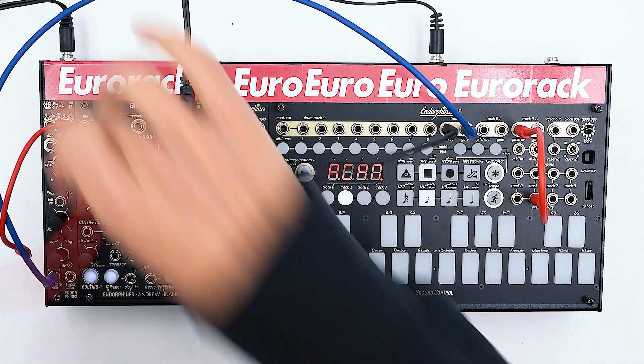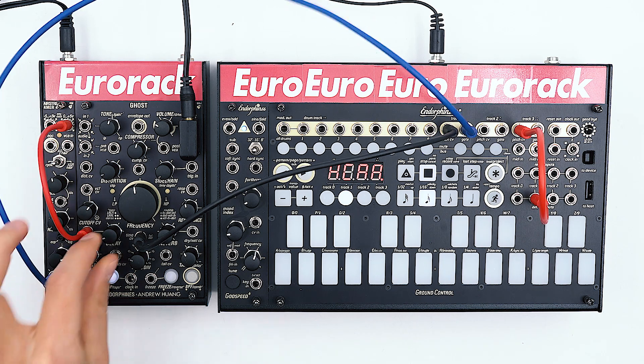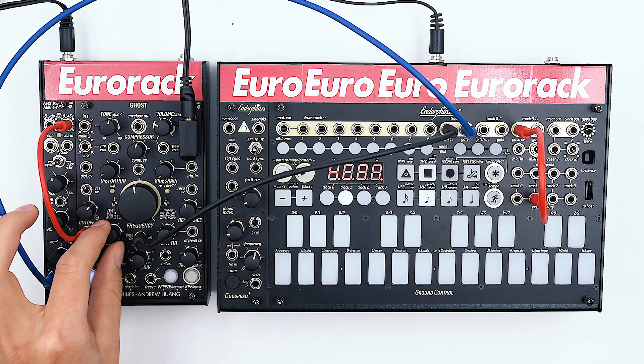As you can hear, now we have a tone. And then we can patch the envelope to control the delay — this will be our attenuator.